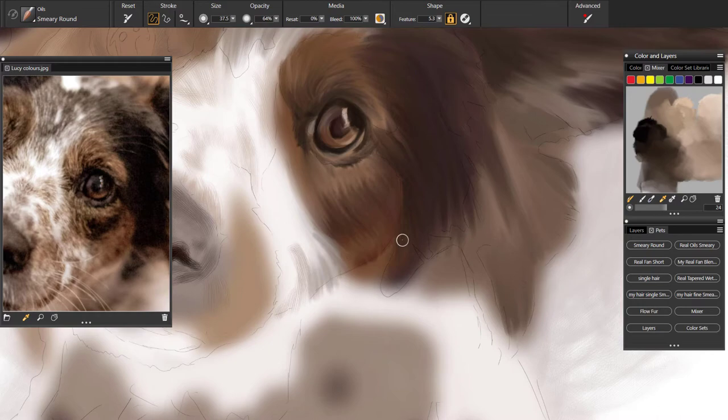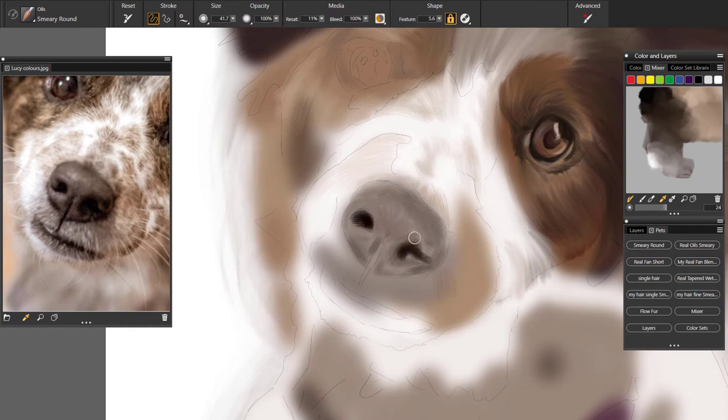I always find the nose a bit tricky with dogs — it's trying to make it look shiny and healthy. So I do tend to spend a lot of time on the nose, keep going back over it to get the details correct. I'm just blending in with my Smeary Round brush here, turning the Resat down so I can blend in those shades and keep going over it.